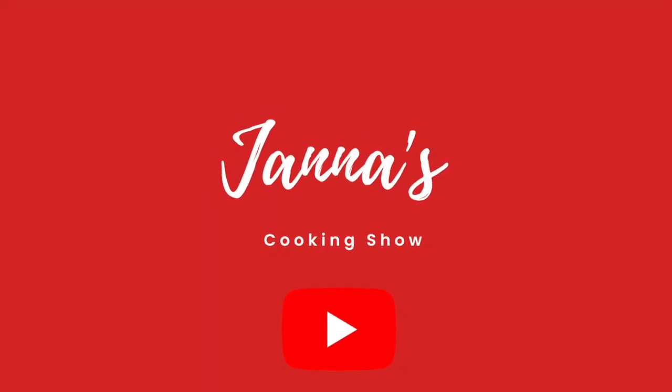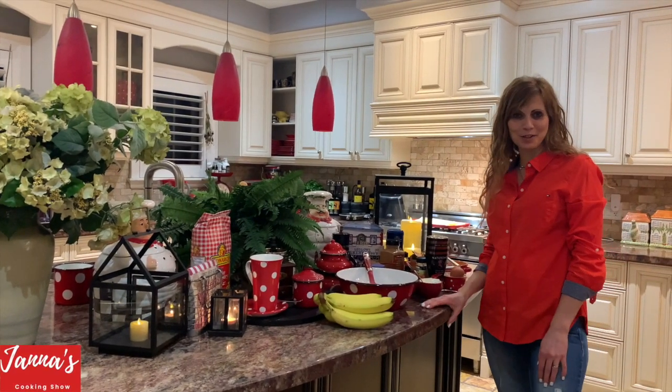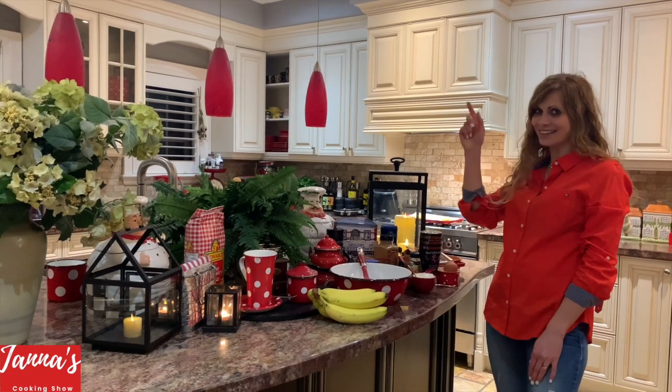Welcome back to my cooking show. I'm Jana, and today I'm going to show you an amazing recipe for banana cake. Let's start.